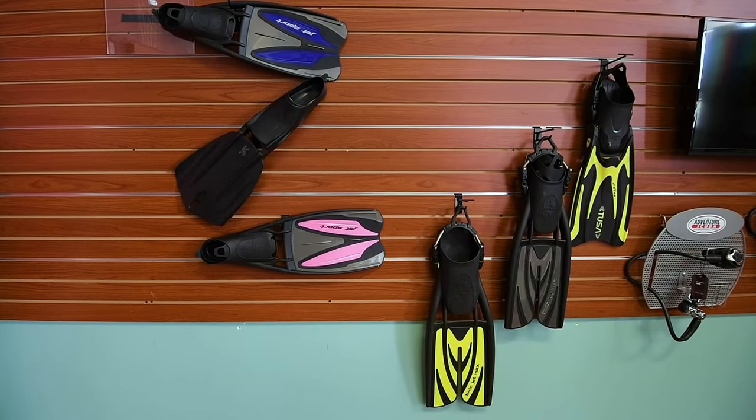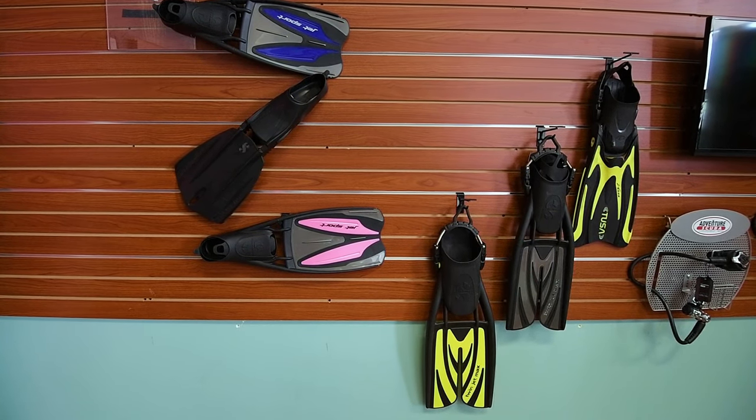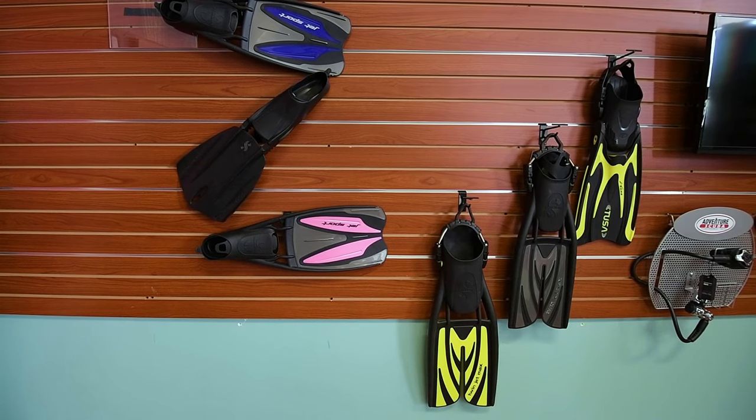Fins will help you move about while snorkeling. The type and style of fins you select will be based upon the environment and your individual preferences.